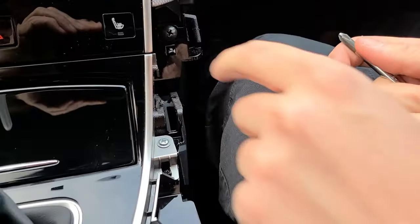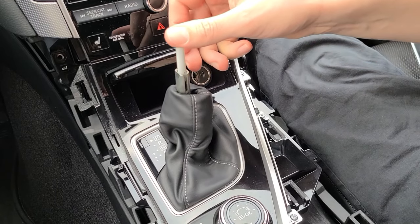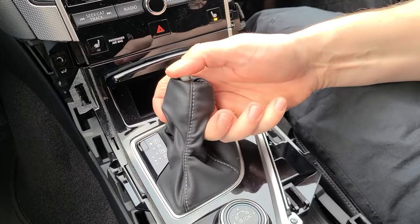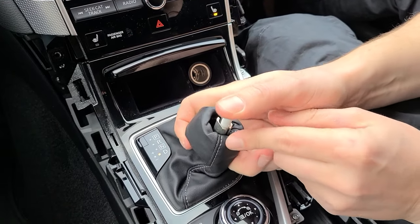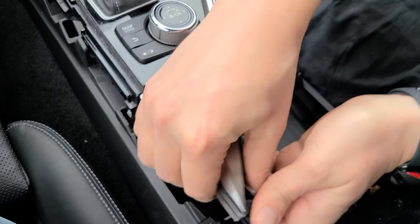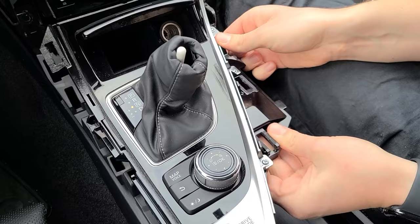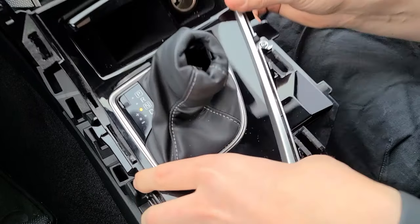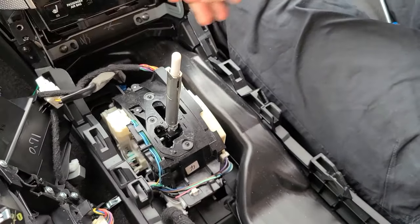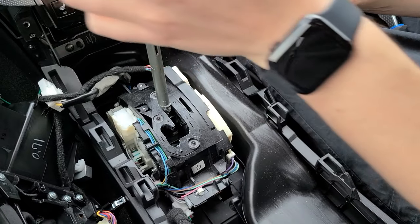Next, we're going to put the car in neutral. We started the car, we have the foot on the brake, and we're going to put it to neutral. We're going to remove this panel — we start from towards the back and work our way towards the front of the car, then tilt the panel to the side. At this point, you can put it back into park and turn off the car.